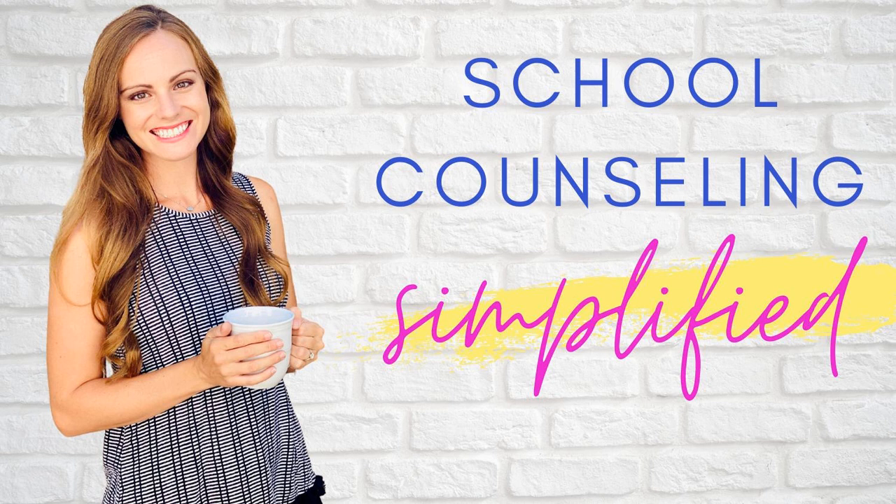During your first 30 days, you're identifying a need and showing face. First, conduct a needs assessment — this is a great way to assess the needs of your student population. Send a few questions out to teachers and staff to assess student needs and determine which topics to base your small groups and SEL class lessons around. You can use Google Forms to create a quick questionnaire.